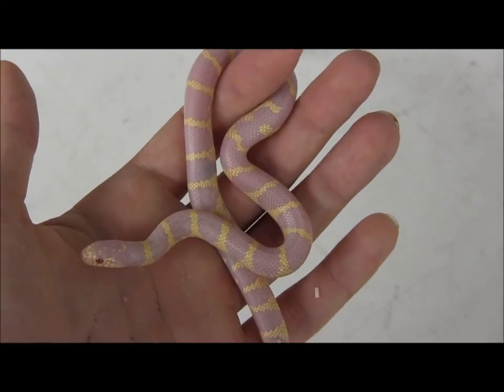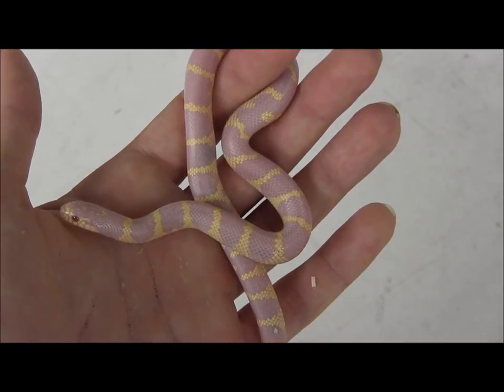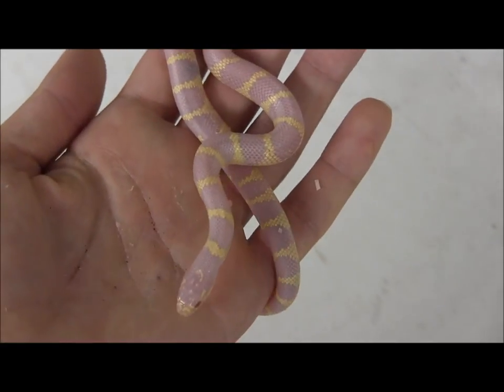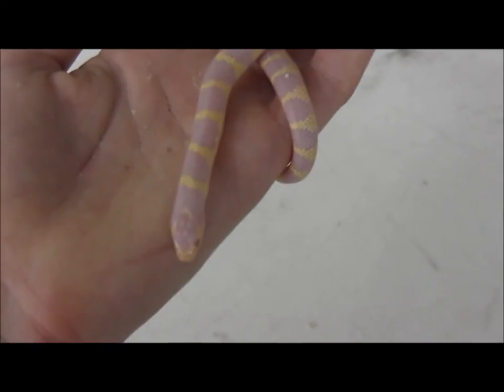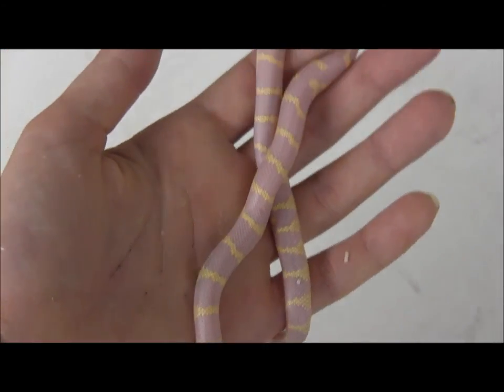If you're interested in ordering these guys, you can go ahead and view these and all of our available baby kingsnakes at our website at www.lllreptile.com, where we have these and all of the different kingsnake species we have in stock currently listed. And there you have it — that's just one of our super cute baby albino banded California kingsnakes.